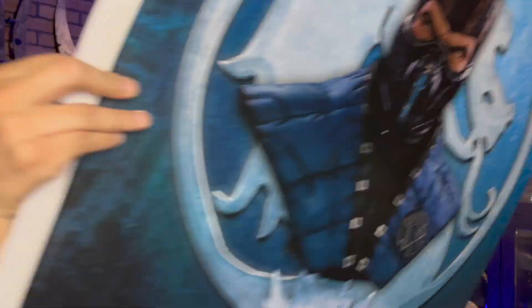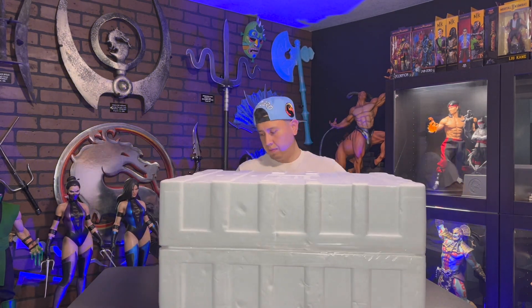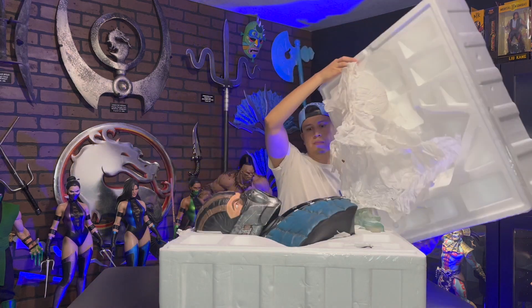The box arrived damaged, as you can see. Not the biggest deal, as long as the statue is in good condition. Thankfully, the statue itself looks to be in perfect condition.